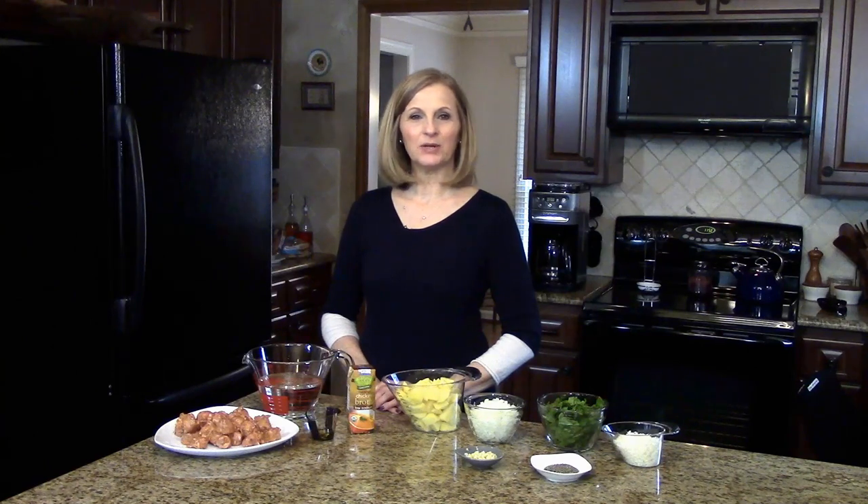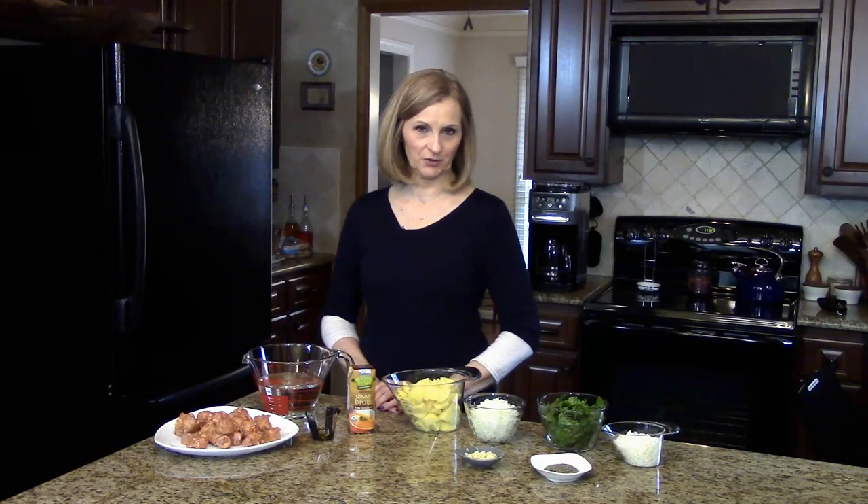Hi, welcome to Lynn's Recipes. Today I'm going to make slow cooker sausage potato and Swiss chard soup. A great soup for a cold day.